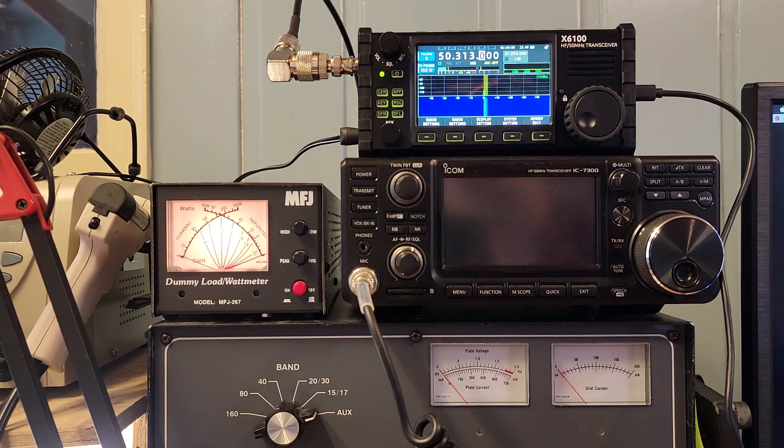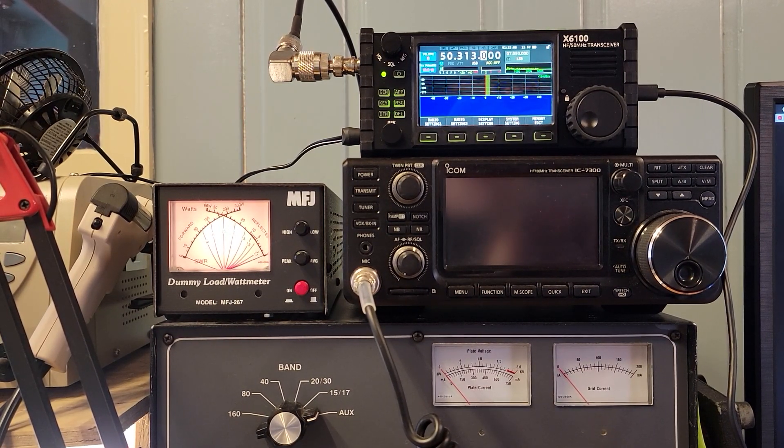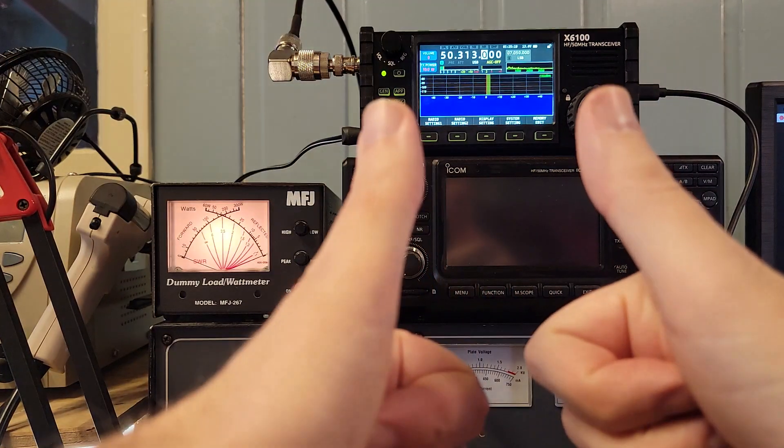What's really interesting is how well this whole thing is working. We just put WSJTX and the Xiegu 6100 through its paces, and it did the thing. Tell me what you think about this setup and we will take it from there. I think there's a video right over there that you will find interesting. Thanks for being awesome.